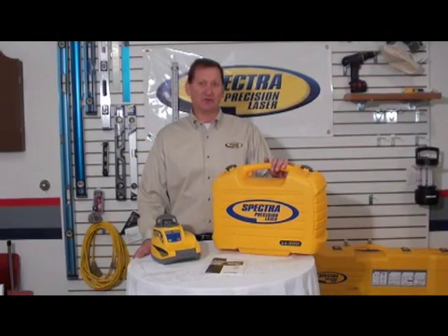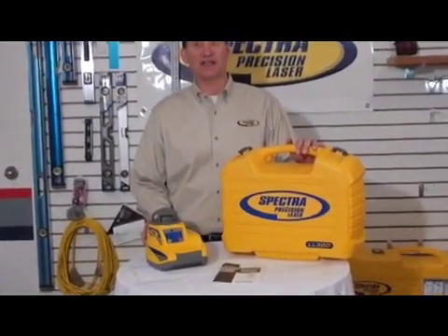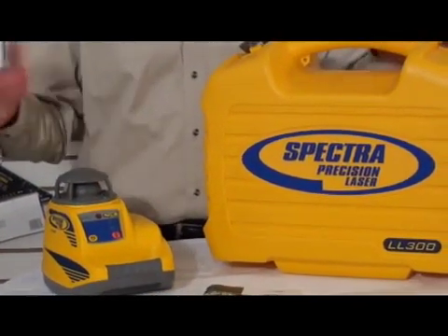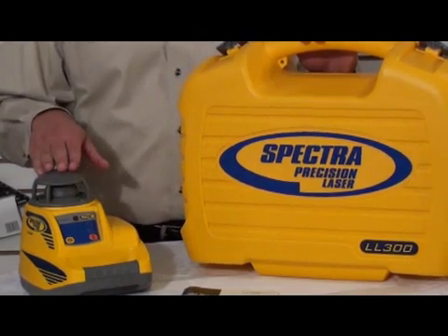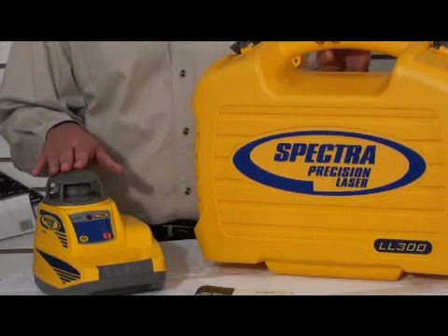Let's take a look at the Spectra Precision LL300 Automatic Self-Leveling Laser. The range on the Spectra LL300 is 1300 feet diameter or 650 feet radius. The accuracy is 330 seconds at 100 feet.